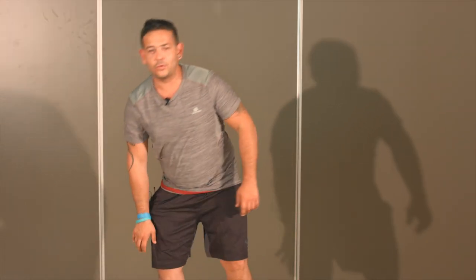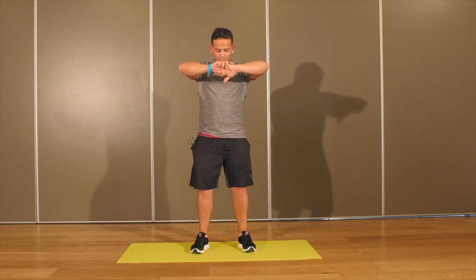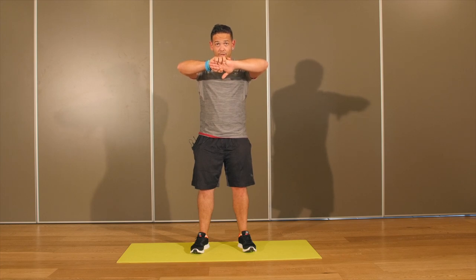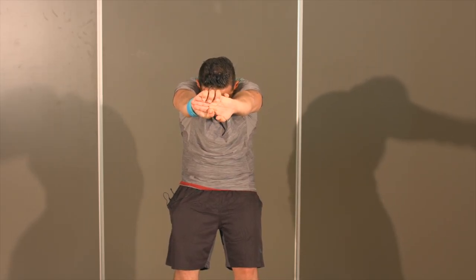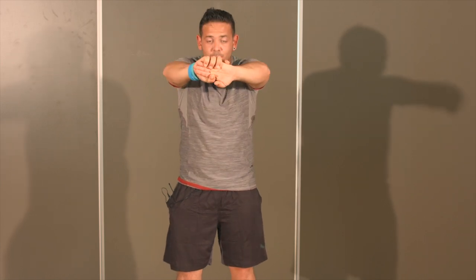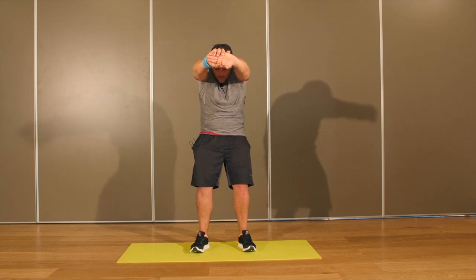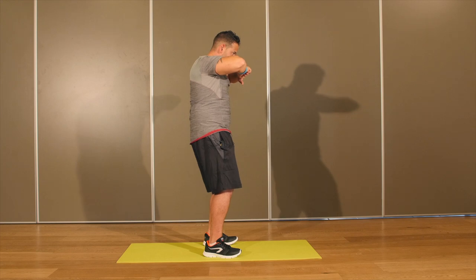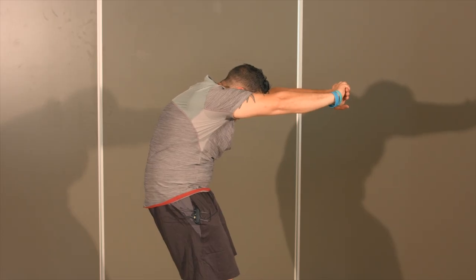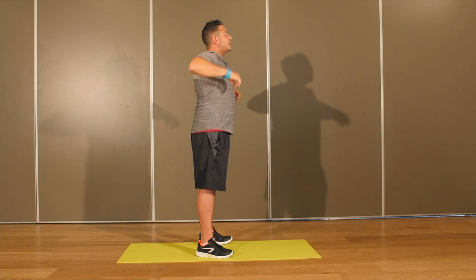Mettez-vous debout. Nous allons étirer le haut du dos. Joignez vos deux mains sur l'avant, fléchissez vos deux genoux, vos pieds placés sous vos hanches. Inspirez profondément, puis poussez vos mains vers l'avant très loin, en creusant votre ventre. Une fois fini de souffler, vous inspirez et vous redressez. Expirez, creusez votre ventre — vous formez un C avec le haut du corps, le regard placé au sol. Une fois fini d'expirer, vous redressez et inspirez. Vu de profil : fléchissez vos genoux, poussez le bassin en avant, creusez votre ventre, arrondissez le haut du dos, placez votre tête entre vos bras. Une fois fini d'expirer, vous vous redressez et relâchez vos épaules.